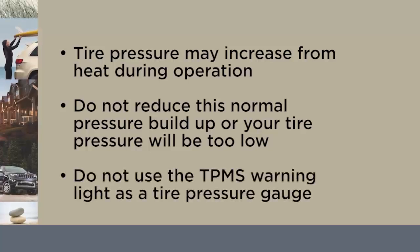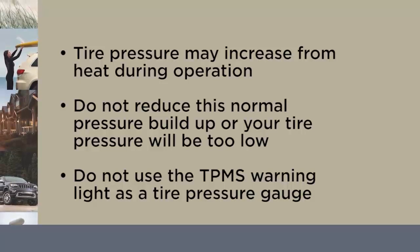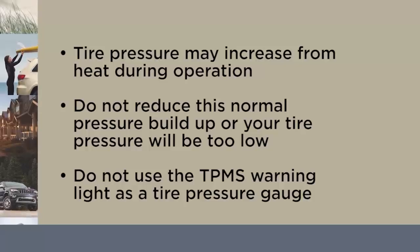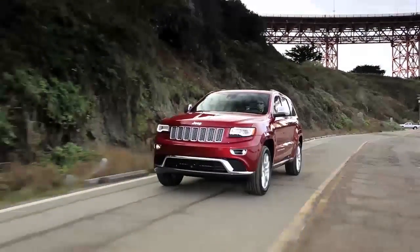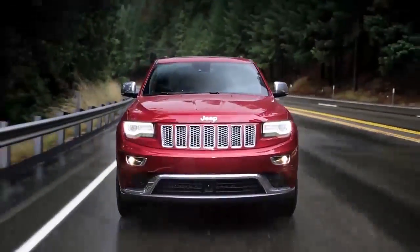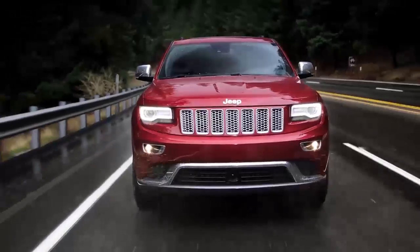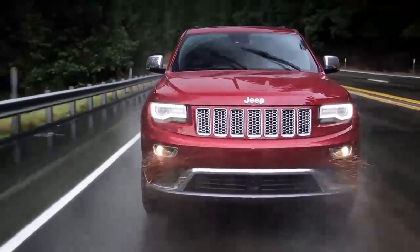Here's an important note: do not try to use TPMS as a tire pressure gauge, as the warnings do not automatically turn off when proper pressure is returned to the tire. Once your tires are properly inflated, you might need to drive a bit to reset the system. In the city, you might need to drive above 15 miles per hour or 24 kilometers per hour for a preset period of time before the system will reset.